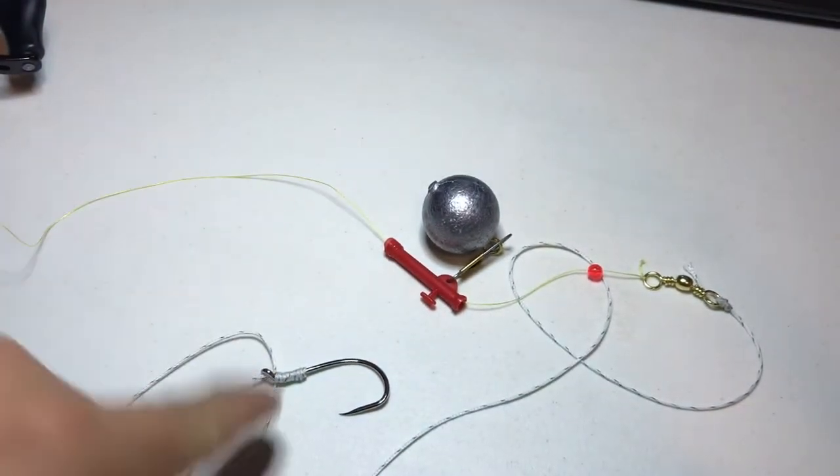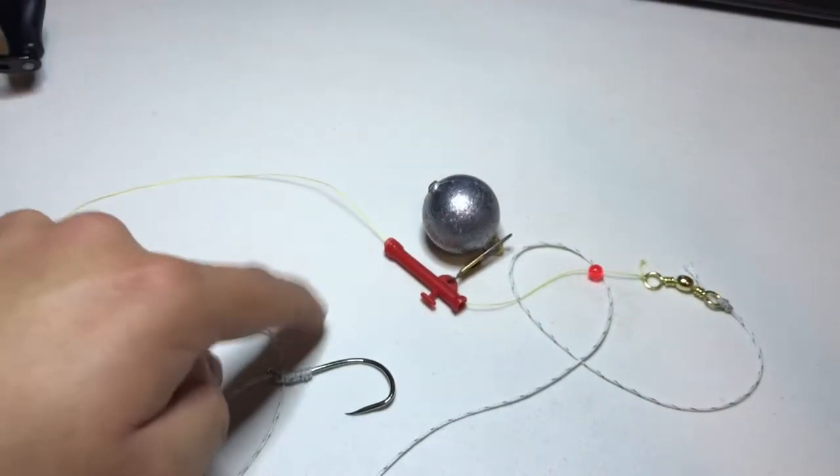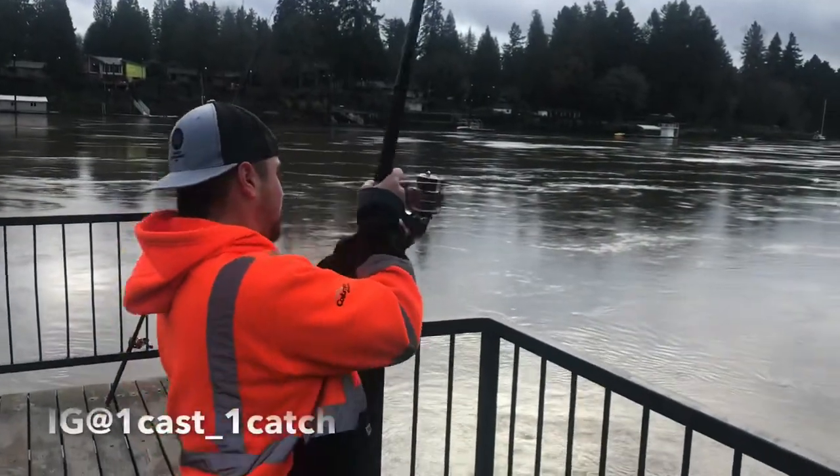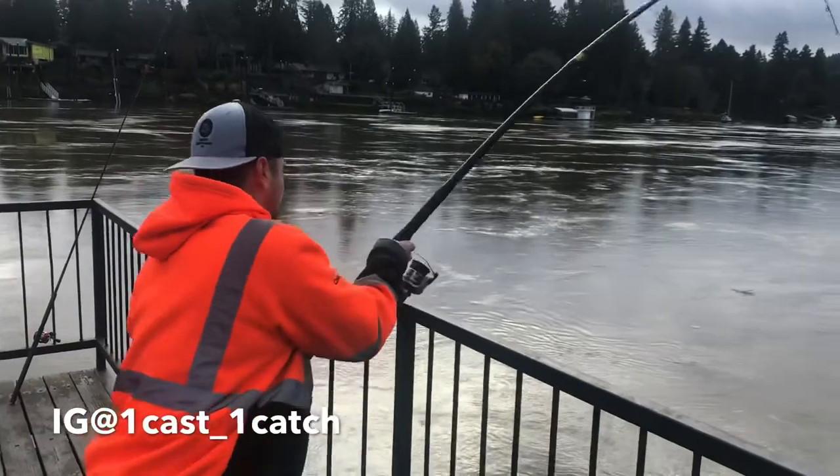Remember: sturgeon — barbless hooks every time. The next clips you're gonna see are this exact same setup on the water. Let's go — one cast, just got one on the same sturgeon setup I just showed you.